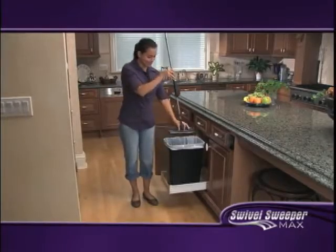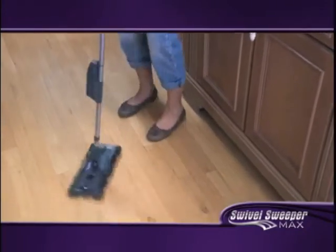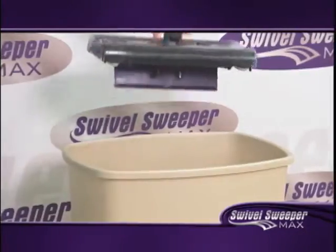When it's ready to empty, the Touchless Dirt Tray empties with a click. It's that simple. Then just set it down and you're ready to go. Click the dirt out, set it back down and it's ready to go again.